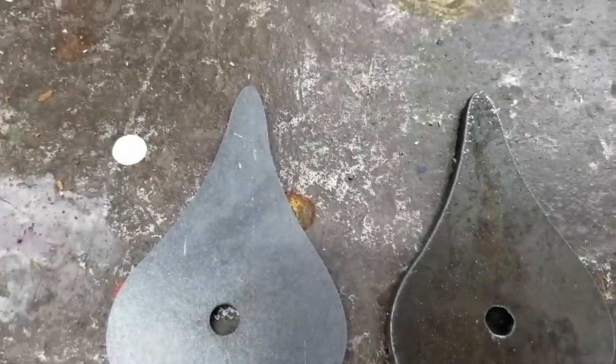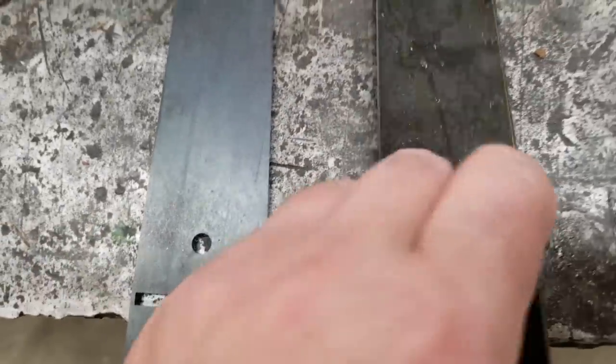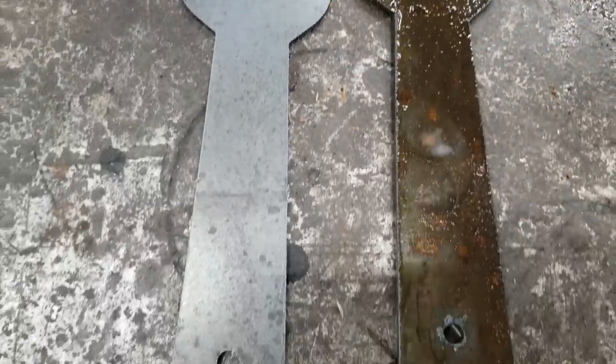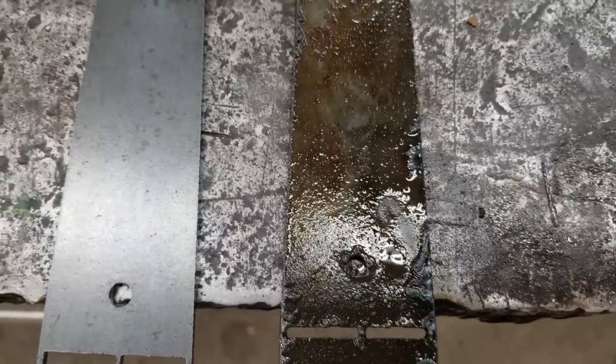This is the front side. And let's get a look at the back. The holes I had slowed down by 20%, so it's pretty common, even with fine cuts, to get dross on the back of holes. I think right there is where it went over a slat.